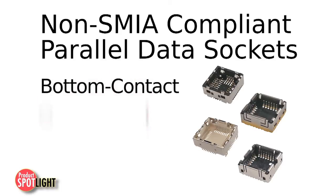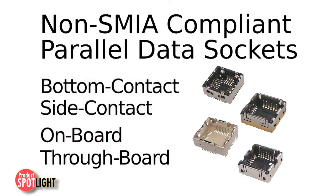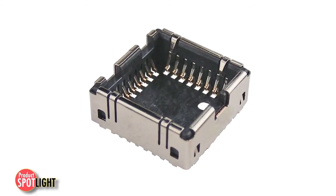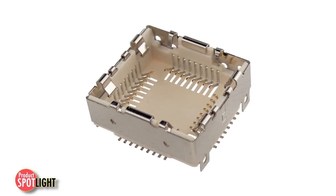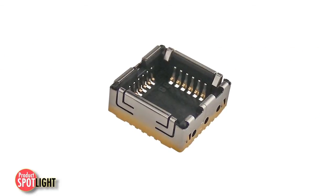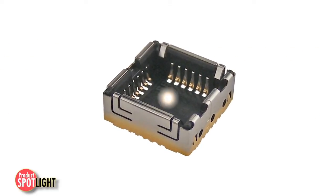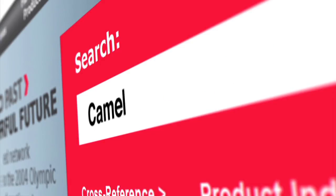These are available in bottom contact or side contact, and onboard or throughboard configurations. Parallel sockets feature a characteristically higher pin count than serial versions and are available in a variety of camera module dimensions, housing features, shell features, and PCB mounting styles. Visit Molex.com and search 'camera sockets' to learn more.